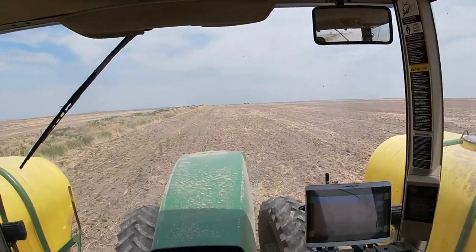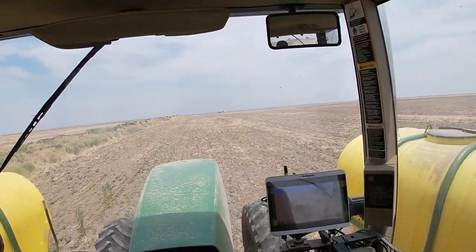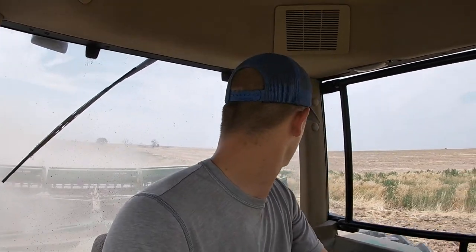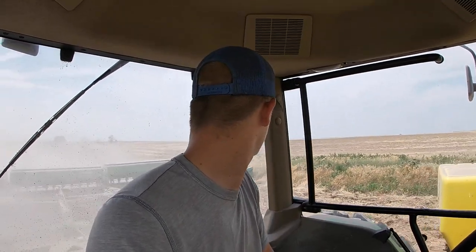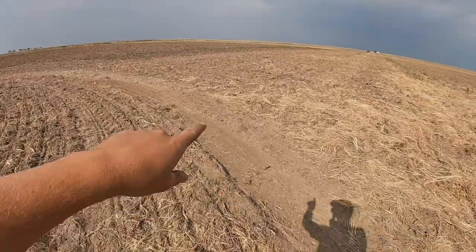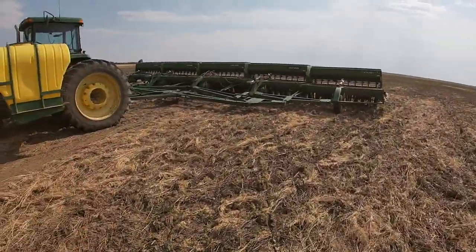They're actually in the ground now. Just doing the first pass here on this field. We're a little worried about this field because it did have some more cheatgrass — we're a little concerned how some of these spots are going to work with the drills. So far I've already went through some spots with a little more cheatgrass and it's been fine. This first pass is a little worse, but we'll just have to see how things go. Hopefully we don't have to come back and hit a few spots with the disc again to chew it up better.